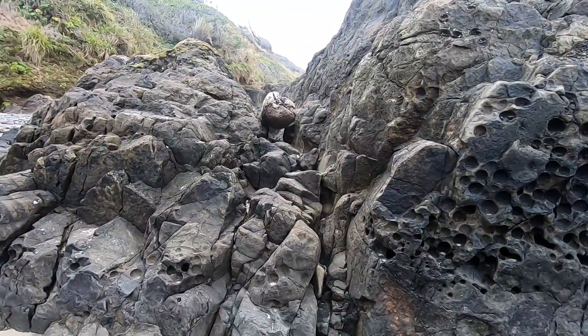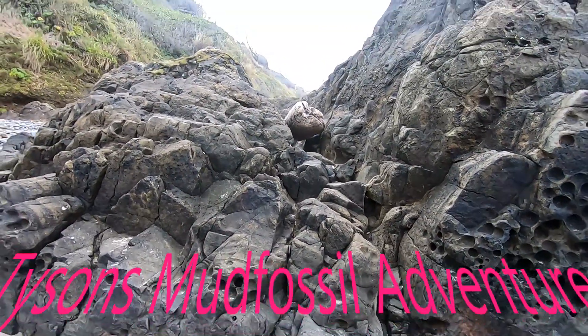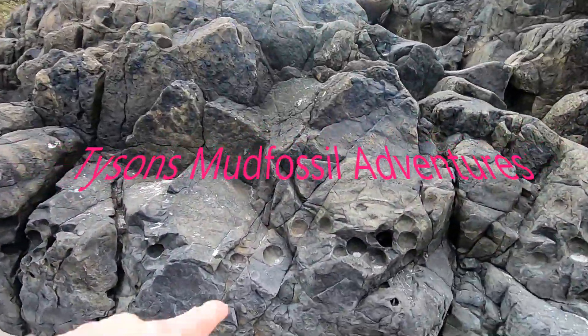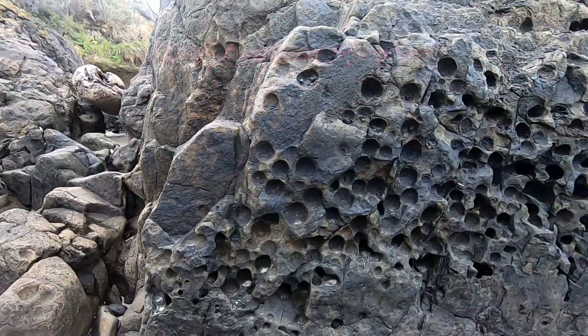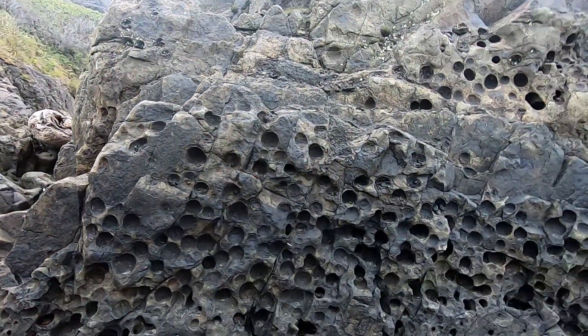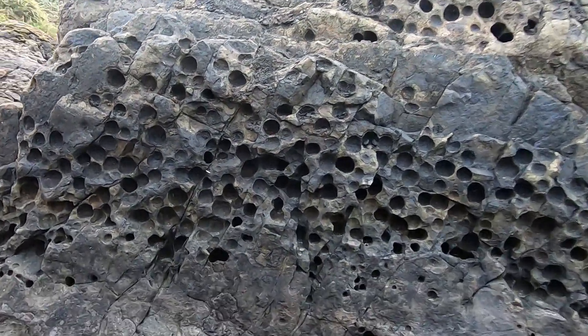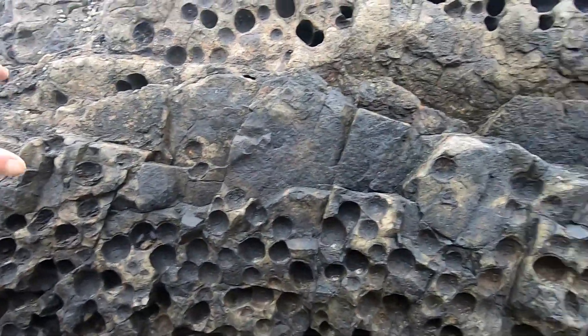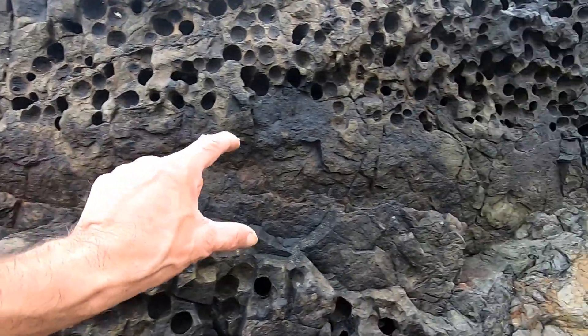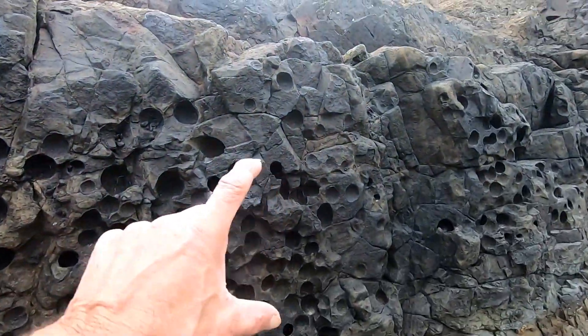Look at all these holes in this. Look at this — the GoPro's tilted. See all these pop marks and all these holes in here. This is the stuff that would have — I think I've never seen nothing like this. I was really perplexed, and you see this band running down through here where it doesn't have it, then right up here it has it again.